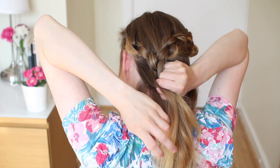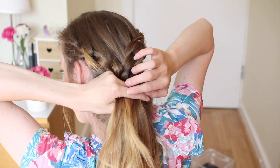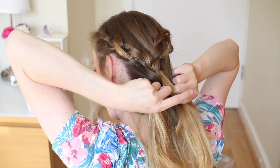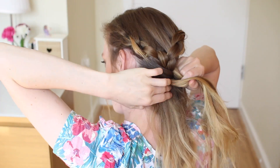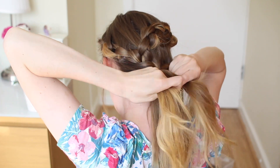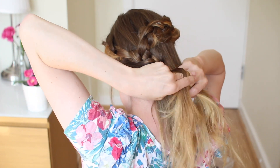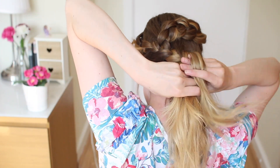Now I'm going to do a French braid for two or three stitches — add some hair to the bottom strand and cross it over to the middle, then add some hair to the top strand and cross it over to the middle. Again add some hair to the bottom strand, cross it over to the middle, then add some hair to the top strand and cross this over to the middle. Then I'm not going to add any more hair — I'll just finish the braid off and tie it out of the way for the moment.